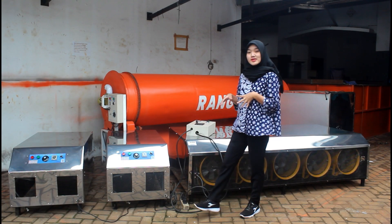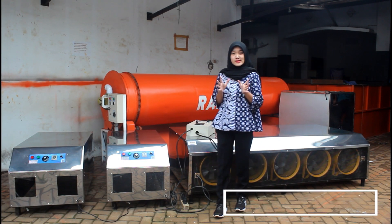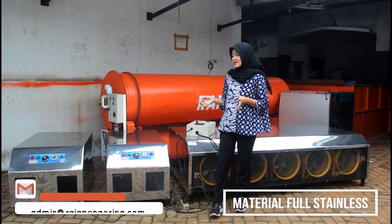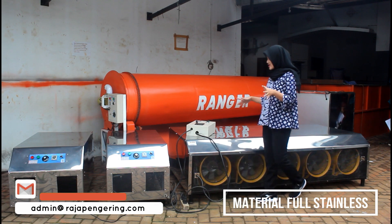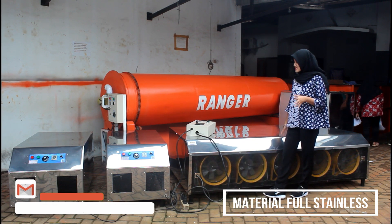Untuk mesin blower jumbo ini, menggunakan material full stainless ya guys. Contohnya seperti ini, jadi nanti mudah dibersihkan juga. Untuk mesin blower jumbo yang aku review kali ini, yang kapasitas 5 ton dulu ya.